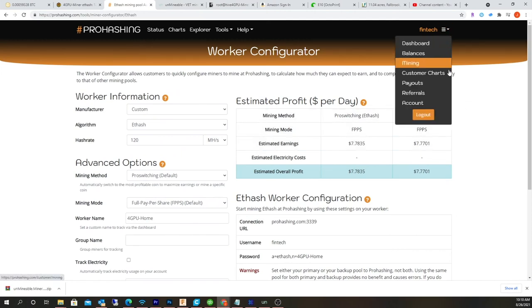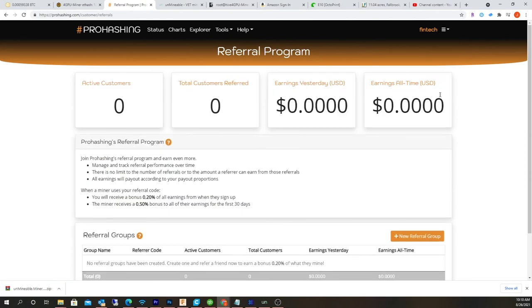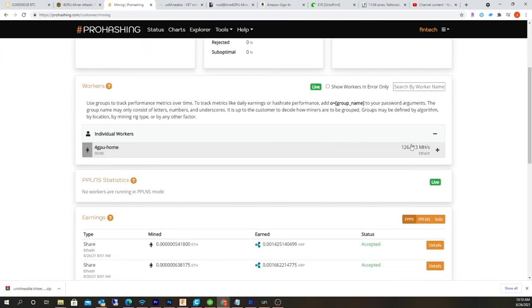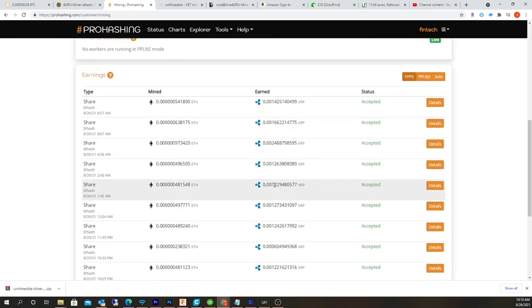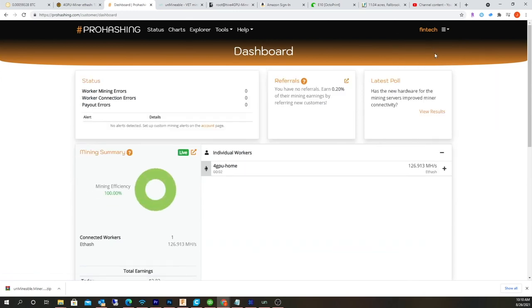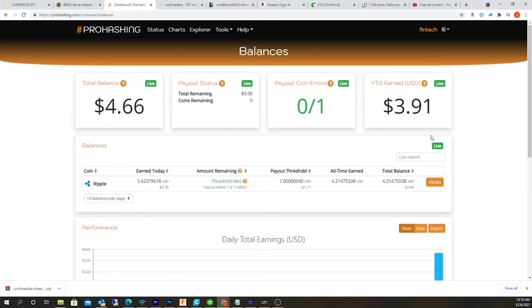From here, you can actually click on your payouts and choose different options. Let's go back to my balances. You can see what I'm actually sending here and the stuff that I've actually earned. Right now, like I said, I'm doing XRP. Hopefully this video helps somebody — alright, awesome.